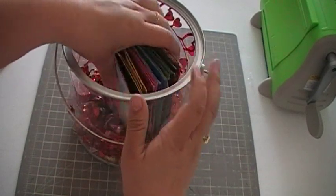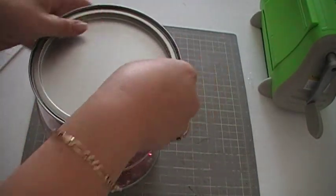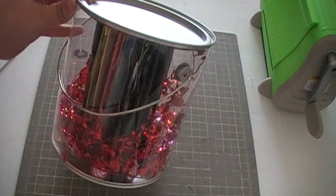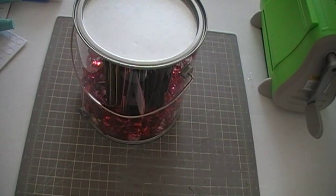Guys, this is not just for Valentine's — it could be for any holiday if you want. There's your envelope. Nice gift, huh? Pretty much you can give anything away like that in your card.